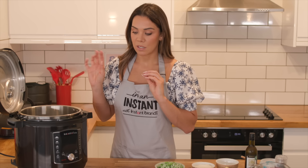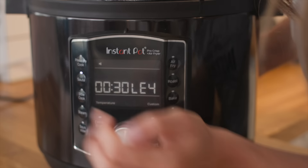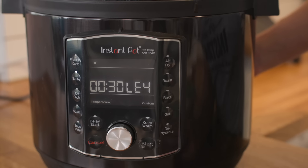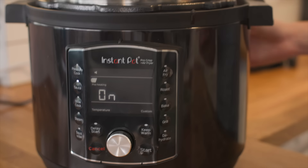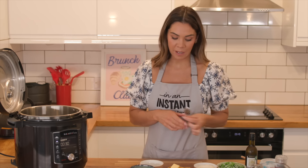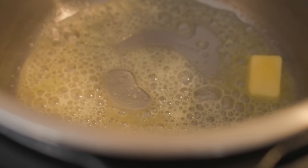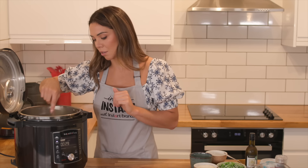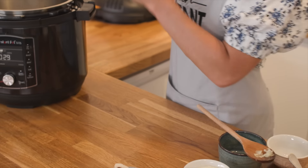Let's get started. Step one: we're going to sauté our onion and our garlic in our butter. Select the sauté function — you can ignore the time, I'm happy with that temperature — and click start. Once preheating is finished, add the butter into the pot and let that melt. Make sure to keep stirring it so that you don't let it cook too much. Next, take your rice and add that in.